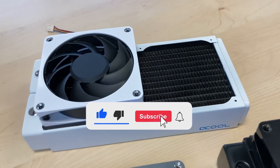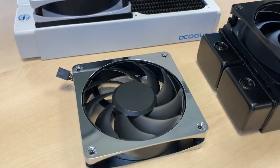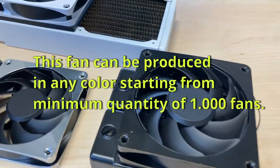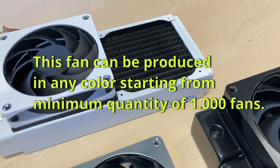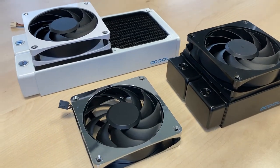Please subscribe to our channel to stay updated on the latest news and what we're going to do with this fan. You can even win one of these later and be among the first to have them in your computer. If you like other colors or have color combination preferences, write them in the comment section and get in contact with us. Thank you for watching — stay cool.